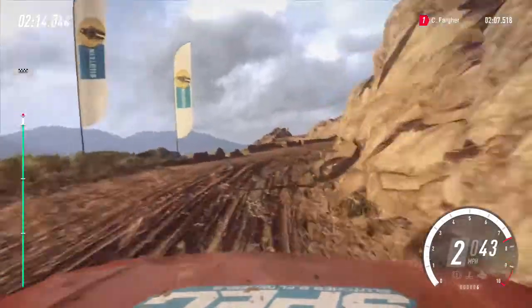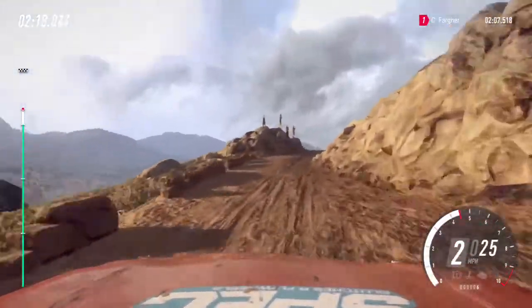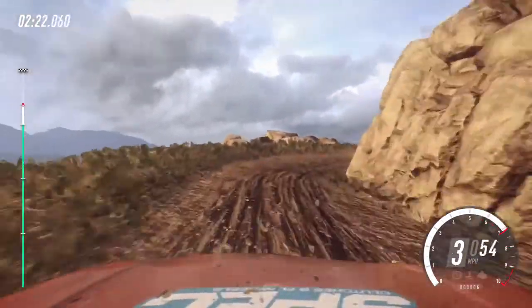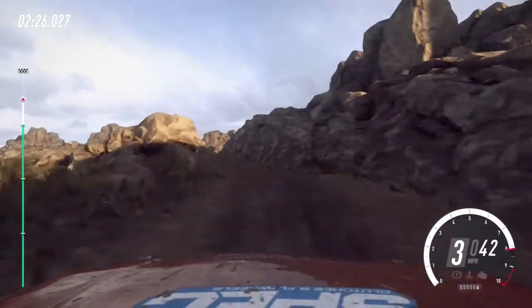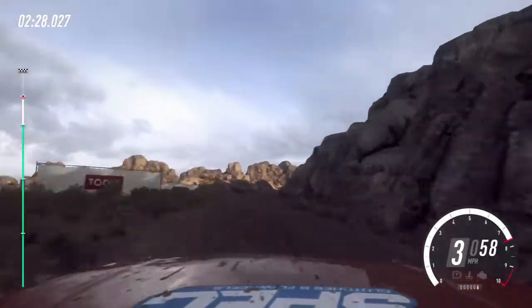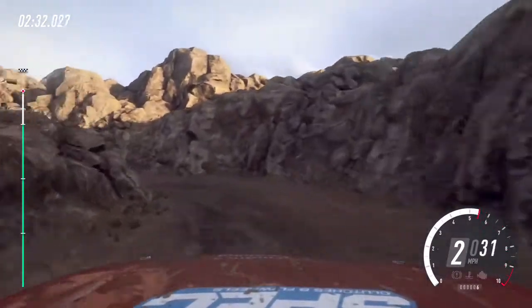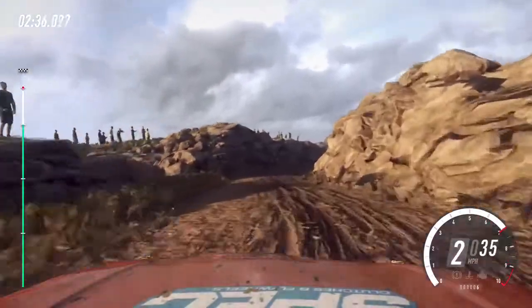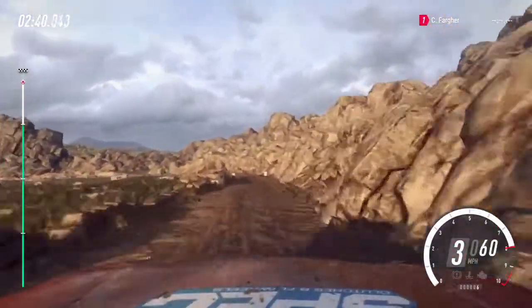3 left of a bump. Into 2 right. 20. 1 right long tightens. Into 5 left. Into 4 right long of a crest. Into hairpin left. Into 4 right long of a crest. Into 4 right long of a crest. Into 2 left long. Tightens of a crest. Over finish.